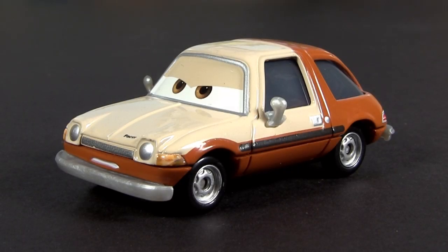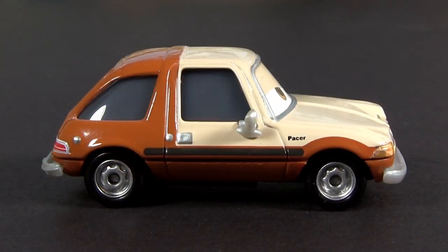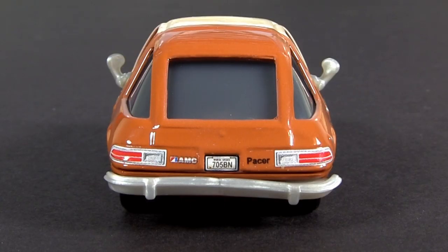Tubbs has, like the other Pacers, a typical 70s style beige and brown paint job. In the Cars 2 movie he is the head of the Pacer family. His license plate reads 705BN.